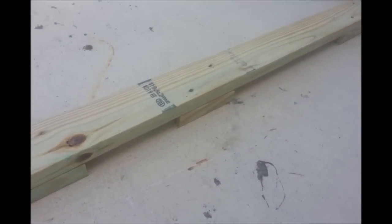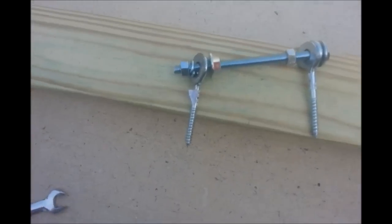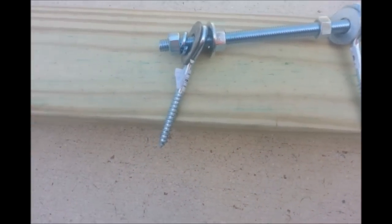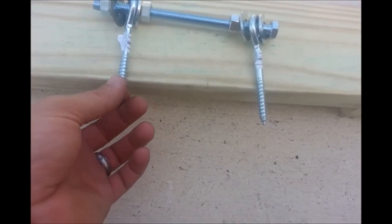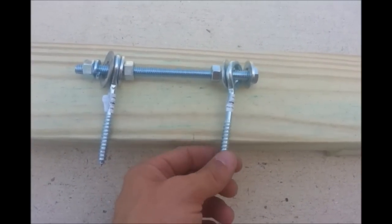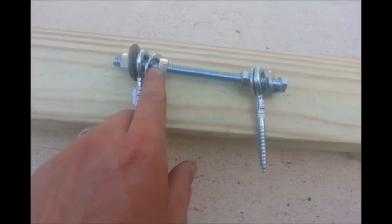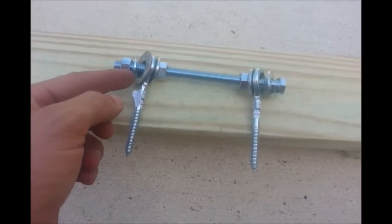We've got the pieces screwed together and flipped over right side up, and this is the hardware situation I've got. They do make special devices you can screw down for the fork of a bike, however I couldn't find any locally and didn't have time to order online. So I came up with this contraption. What we have is a 3/8-inch by 6-inch bolt. I put a washer, an eye screw, another washer and a nut, and then on the opposite end: a nut, a washer, an eye screw, another washer, a lock washer, and a nut.